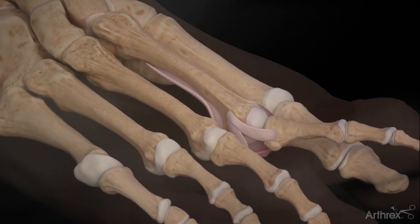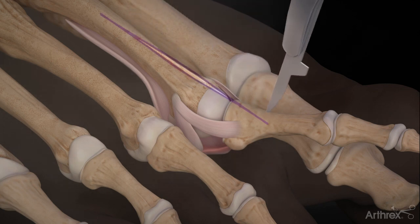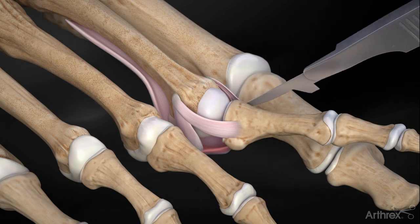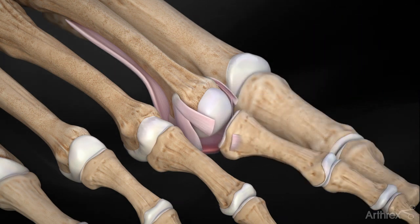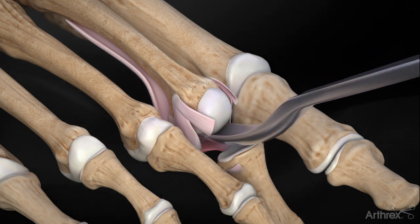The plantar plate internal brace ligament augmentation procedure for plantar plate pathology. A dorsal incision is made directly over the MTP joint. Excise the collateral ligaments at the base of the proximal phalanx. Use the McGlamrey elevator to release the plantar plate and capsule proximally.